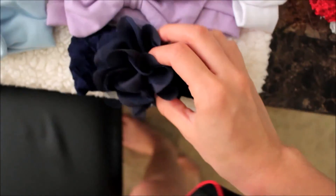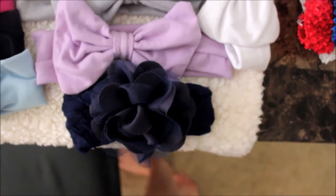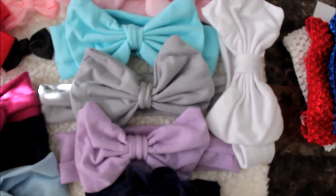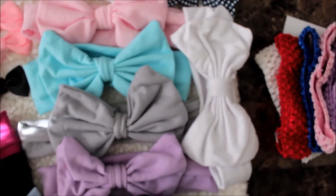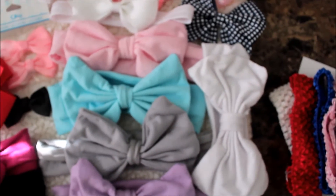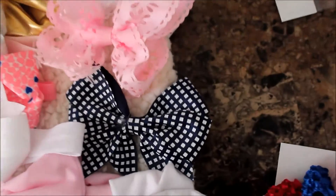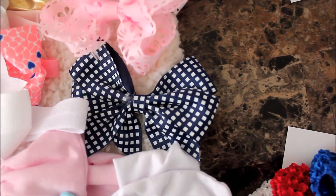Next I have this navy blue flower one and I got it at Claire's on clearance for $2. Then I have this package of purple, gray, blue, pink, and white ones that all came together — I also got those on eBay and I believe each of them were about $0.80 or $0.90. Next I have this one with like white squares on it and I got that at Target for $0.99.